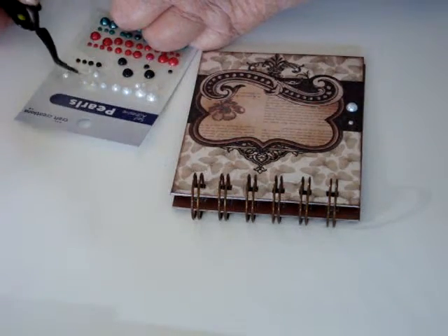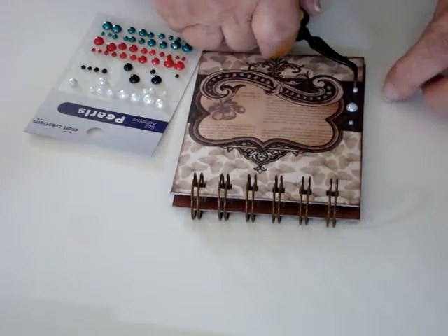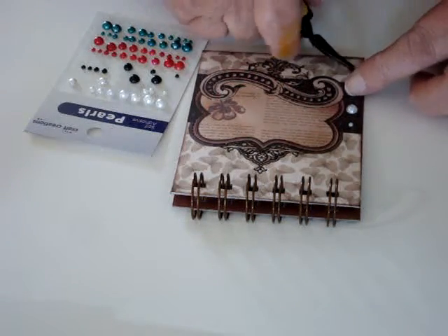And the same with another one — it's just going to be held in place. Really I'm not using those like tweezers; I'm just using that as a pick.